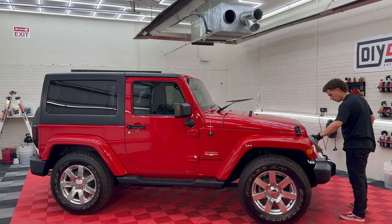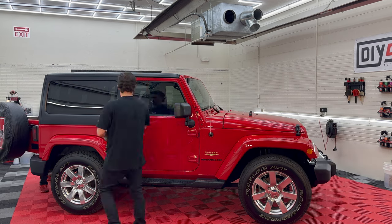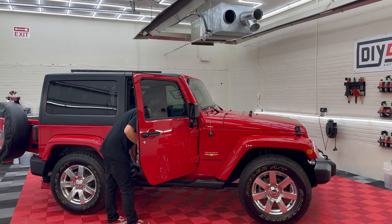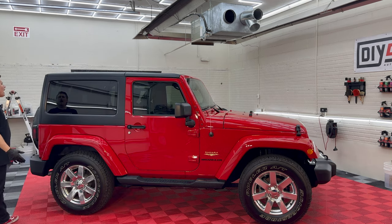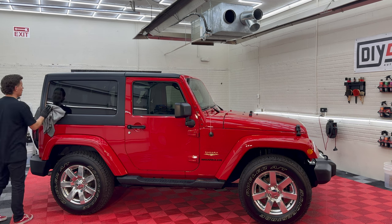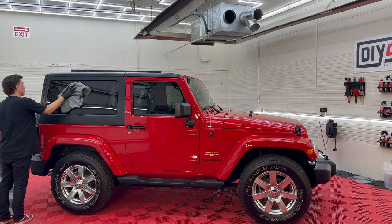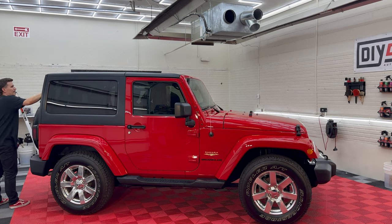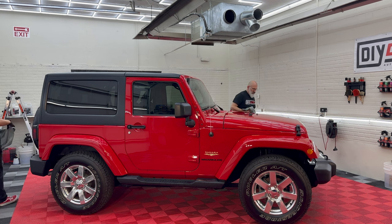The Jeep bumperettes are almost 10 years old and they're not even faded. Even the door jams are clean. The more I clean this, the more offended I'm getting that they don't drive this — this belongs on the road, it belongs in the wild. A good disaster detail and restoration does feel rewarding, but I enjoy cleaning a well-maintained vehicle. This is the way it's supposed to be: you take care of your stuff, protect it, and when it gets dirty it's easy to clean — and it cleans up very nicely.